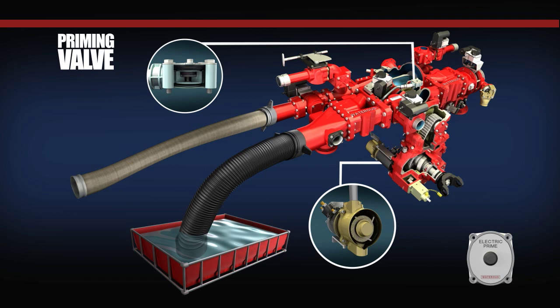The VAP valve is located at the highest point on the intake passage of the centrifugal fire pump. The VAP valve consists of the valve body, return spring, and a diaphragm seat assembly.